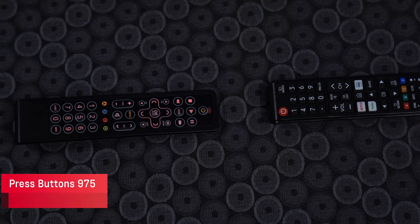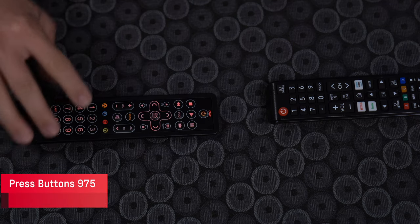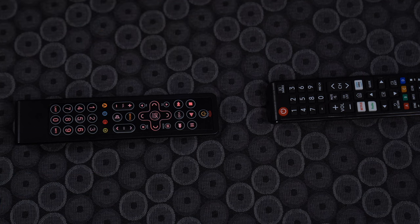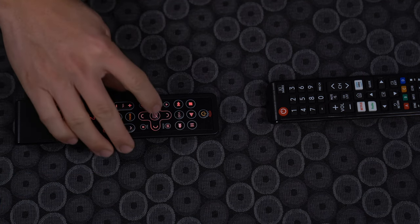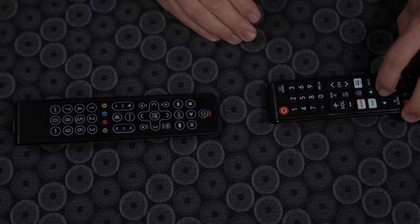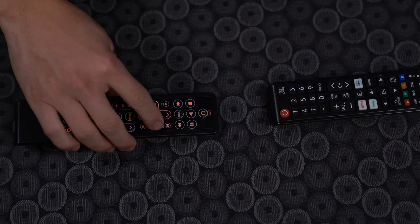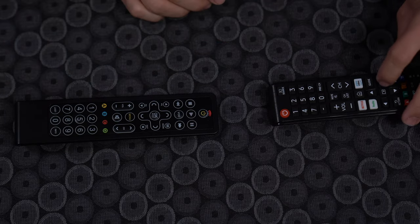Then press the number buttons 9, 7, 5. The next button you press will be the button you would like to learn. Once it starts blinking quickly, press the button you would like to learn from the original remote. Remember to only press the button one time and release.